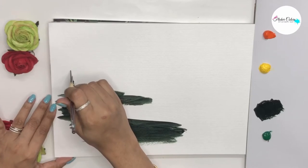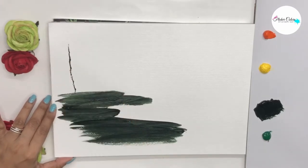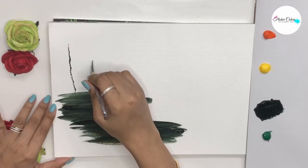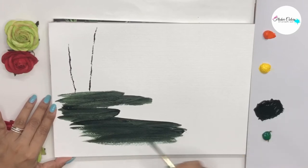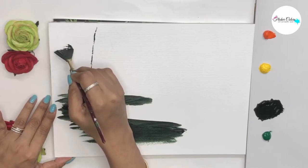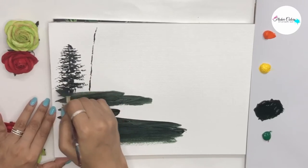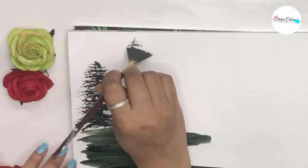We start painting the coniferous trees with the help of a soft bristle fan brush. We make thin lines to determine the heights of the trees, then in a crisscross manner we create the foliage of the tree with the darkest of green. We let this layer dry completely and come back to it to highlight with the lighter green or a fresh green.